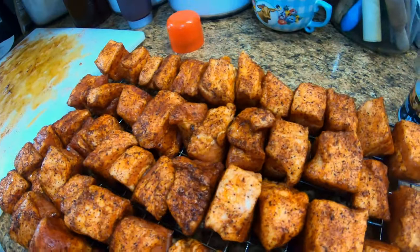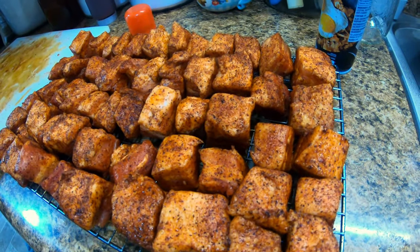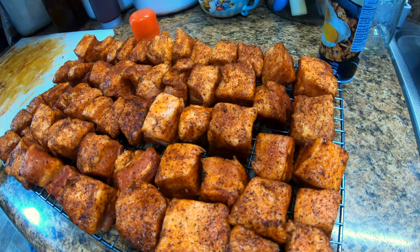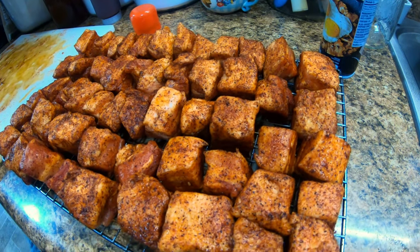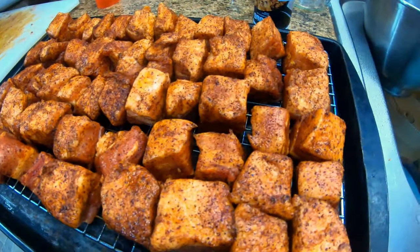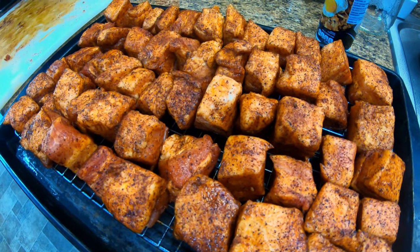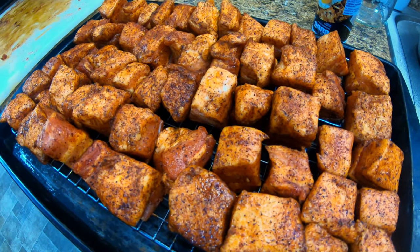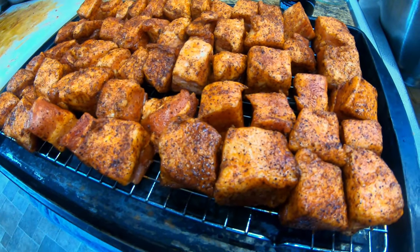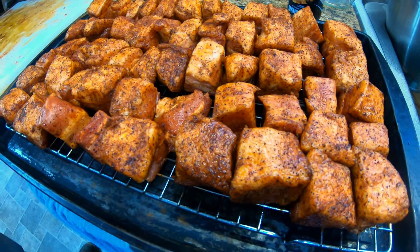Okay folks, we're going to need both hands here so I won't be showing you putting it on the smoker — I'm going to get Carolyn to open the door for me. We'll show you after we set them on the smoker. If you happen to have an old cookie sheet or baking sheet, just leave the cooling rack sitting on that and place the whole thing on the smoker just like that. All right, we're in good shape!